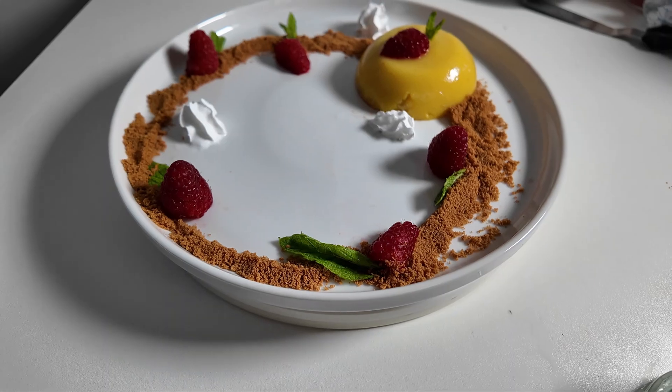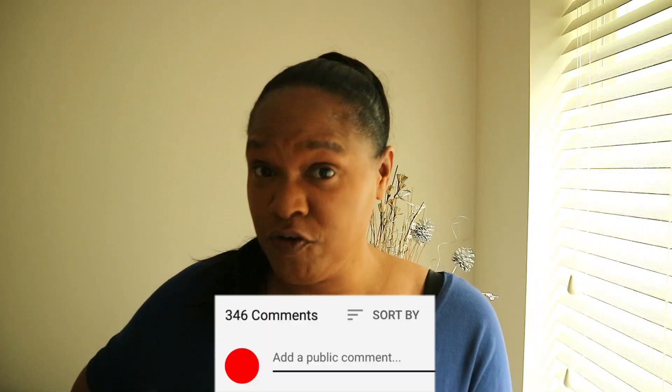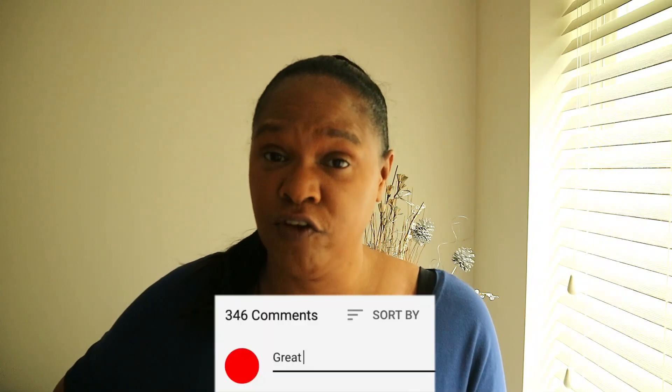Thank you so much for watching. Have you made mango pudding before? I've actually made pineapple pudding before and it's really nice — a lovely, quick and easy dessert. Have you made any other puddings or flavours? Let me know in the comment section below. Please share this video on social media — it would be so helpful for me. Thank you so much for watching. See you next time, bye!